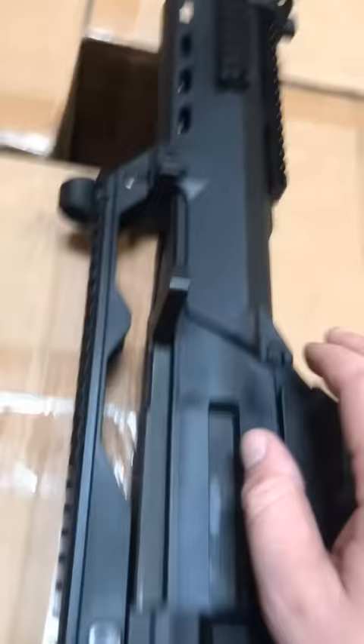The forward assist on an AR-15 is back here. On the G36, its forward assist is on the bolt carrier. The AR-15 though is probably the optimal option.